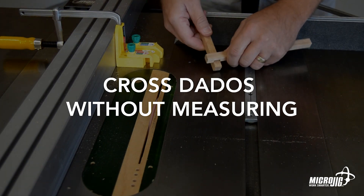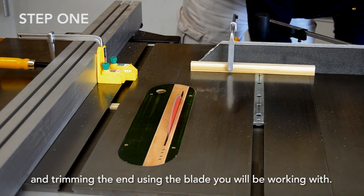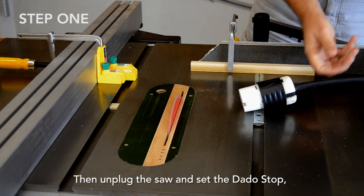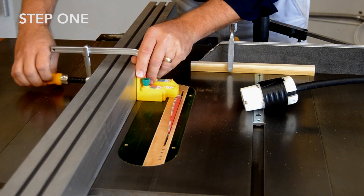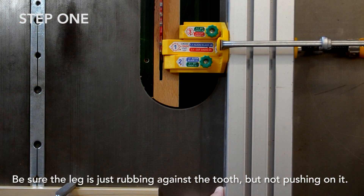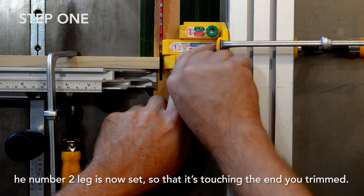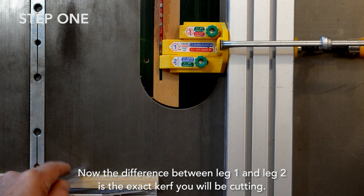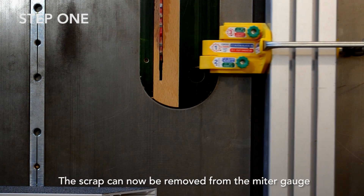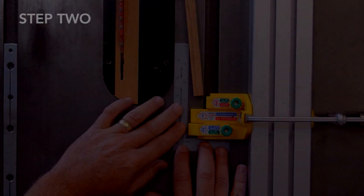The process starts by clamping a piece of stock to your miter gauge and trimming the end using the blade you will be working with. Then unplug the saw and set the dado stop so that leg number one is just touching the tooth of the blade — be sure the leg is just rubbing against the tooth but not pushing on it. Now bring the miter gauge forward with your scrap still attached. Leg number two is now set so that it's touching the end you trimmed. The difference between leg one and leg two is the exact kerf you'll be cutting. The scrap can now be removed from the miter gauge.